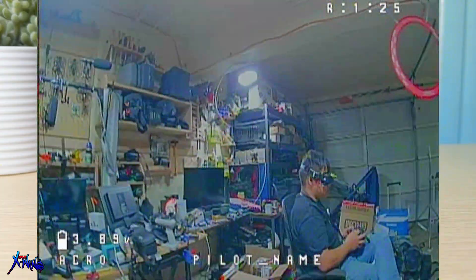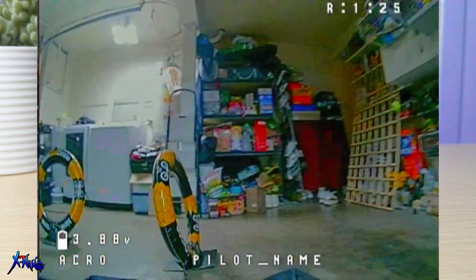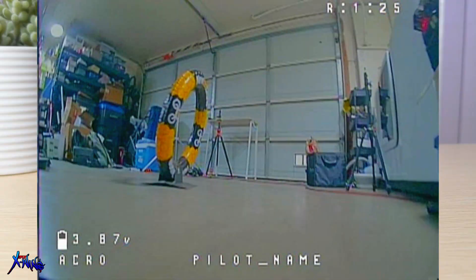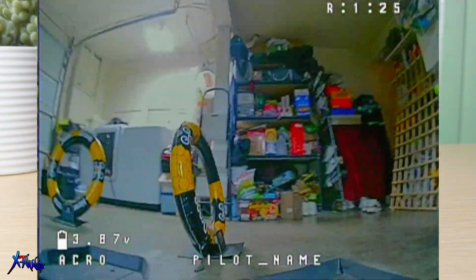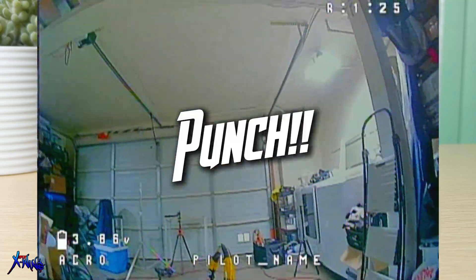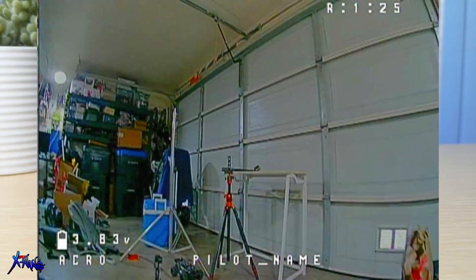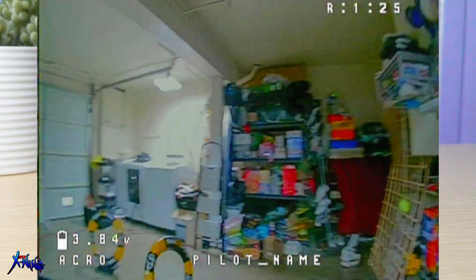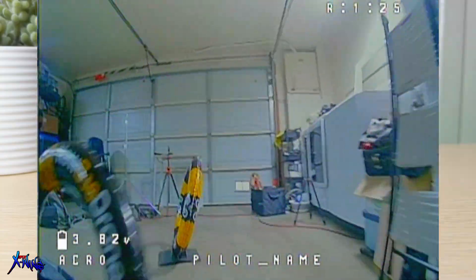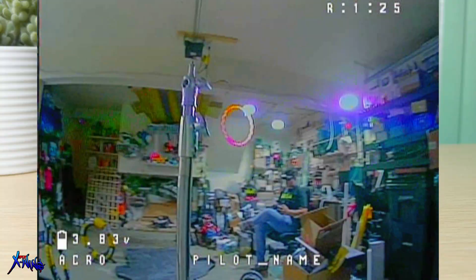However, the downside, as mentioned, is that the lower KV and larger props directly contribute to decreased top speed and acro ability. When you punch the throttle trying to get sudden power, there is quite a significant delay and it takes longer for the motors to spin up. So if your goal is to use this for freestyle, this is probably not the one for it.